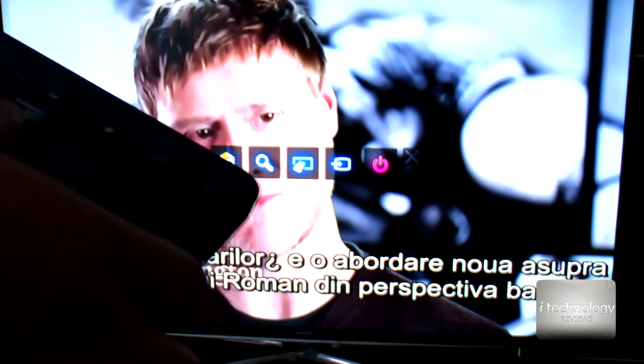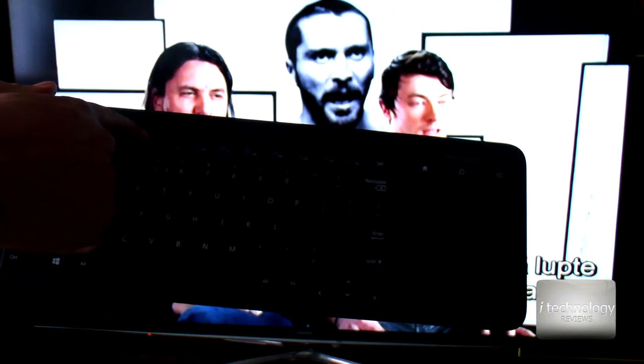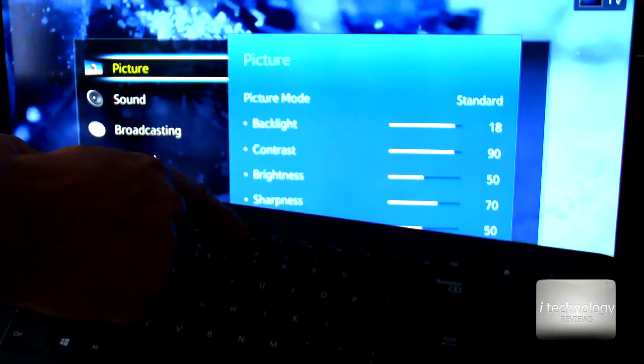The volume controls are not working, the mute sound — no, it's not working. You can click with the left click and the right click, but I didn't manage to get any of these media controls to work. It just brings up the main menu as you saw before.